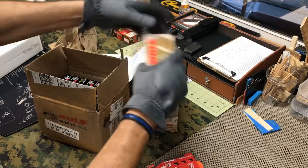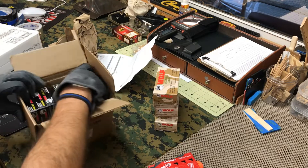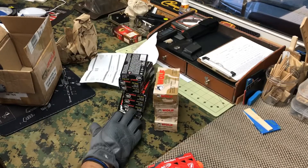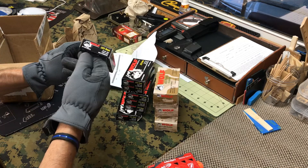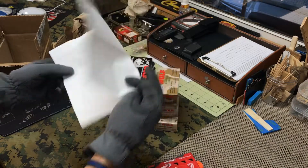Okay, 223 — one, two, three, four, five, six, seven — seven boxes of .223, boxes of 20. So that's a solid 140 rounds for $103. Totally cool on that one.